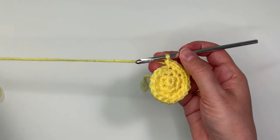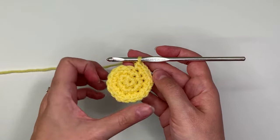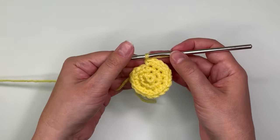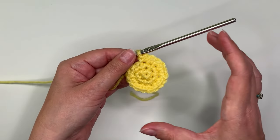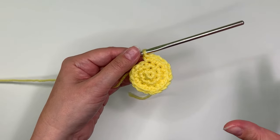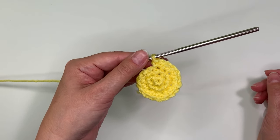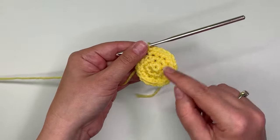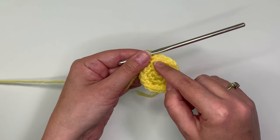You want to just keep crocheting like that — you want to increase six stitches every time you go around. You can make this bigger and bigger and bigger; you can make an entire rug that fits across your whole room as a circle if you just keep increasing six stitches in every row of single crochet stitches.